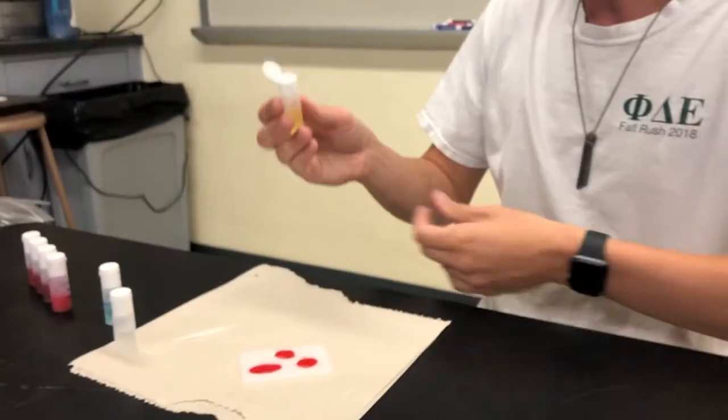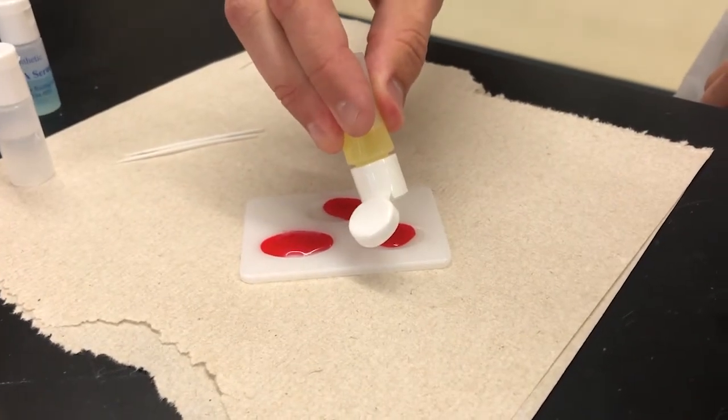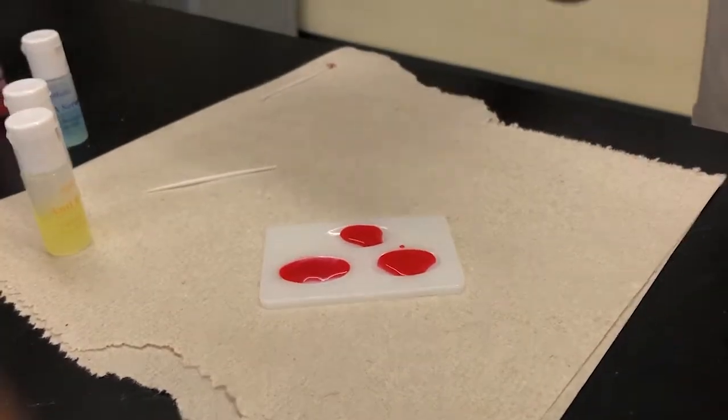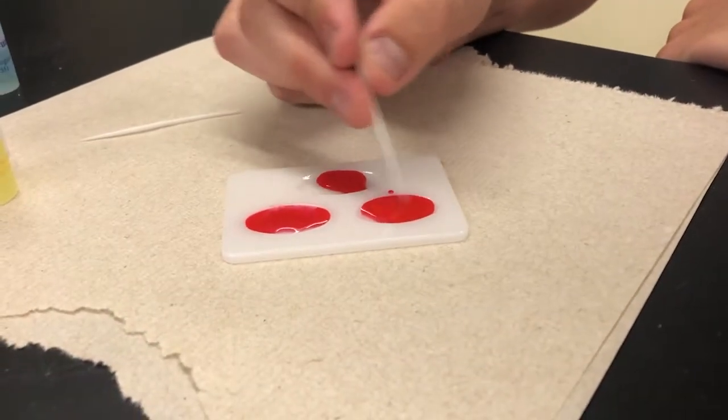Next, we'll use the anti-B serum in the divot that says B. Just two drops is really all you need. Taking a second with a separate stirring rod — we don't want to cross-contaminate things. Take a second and stir it.